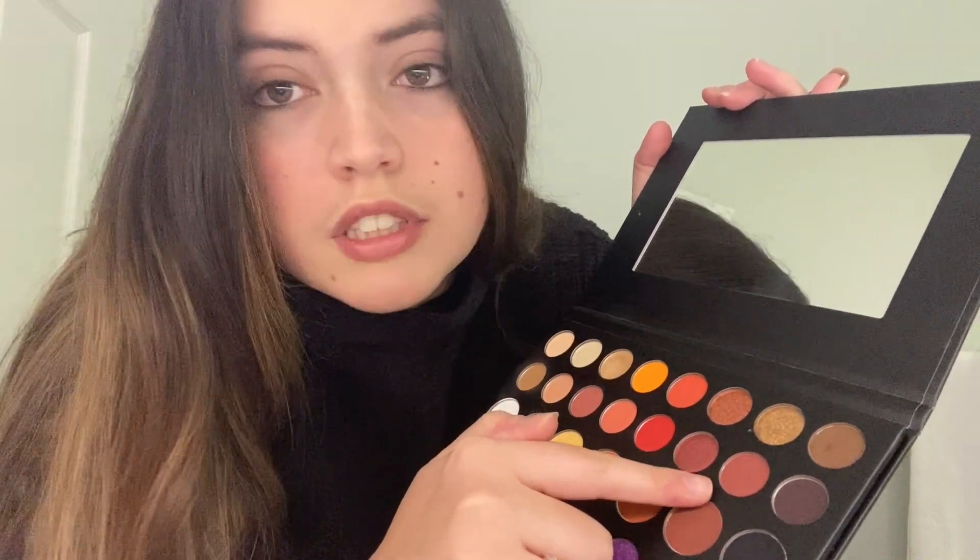For today's look I'm going to use the James Charles palette and I'll probably be using some of these colors — some orange, maybe, or some burgundy and red. The first thing I'm going to do is this burgundy color right here.